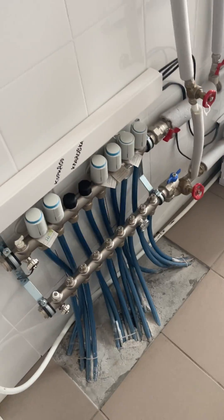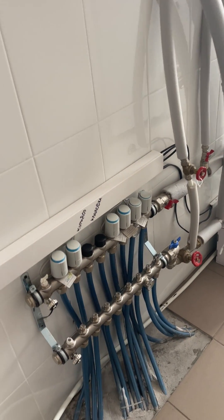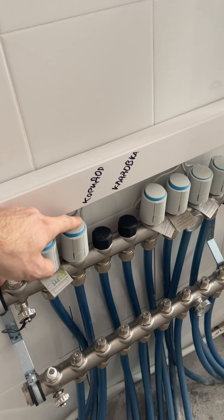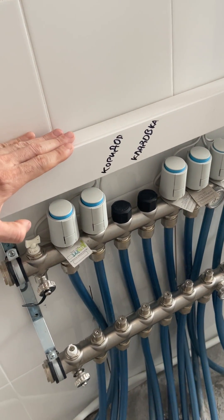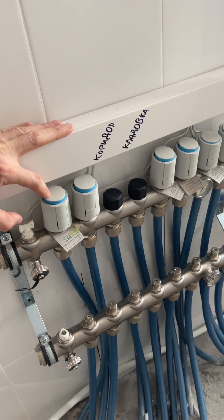These pipes go to the second floor and first floor. On the first floor I have automated electric valves.